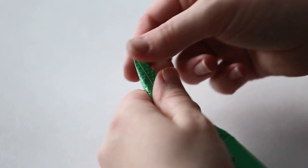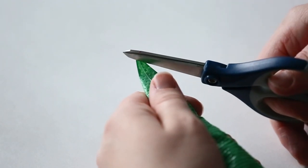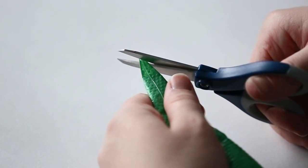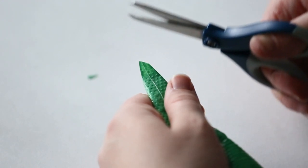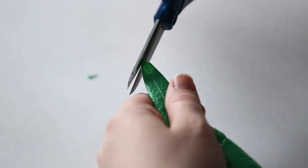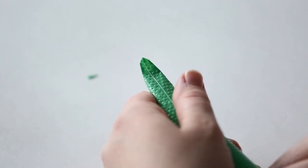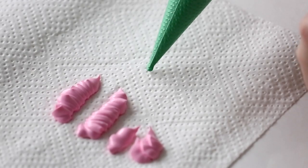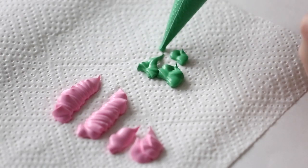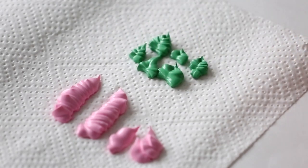Now I'll show you how to make a leaf tip. Flatten the tip out and cut in an upside-down V shape, with the point of the V facing away from you. Use really sharp scissors and try to make it as even as possible, using the seam as a guideline. When you pipe, the more pressure you put, the bigger the leaf; less pressure gives you a smaller leaf, and you can wiggle it up and down.